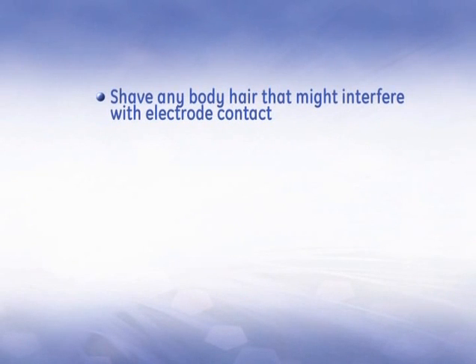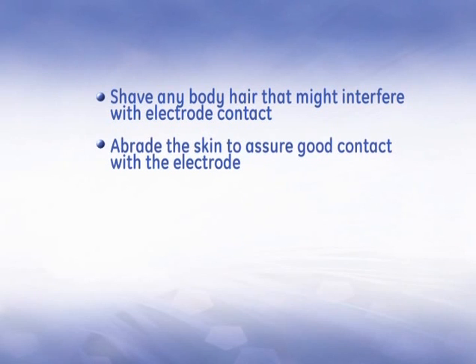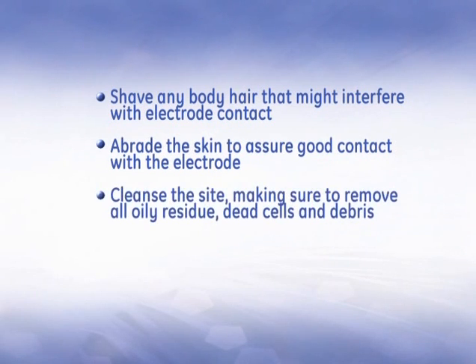Shave any body hair that might interfere with electrode contact. Abrade the skin thoroughly to assure good contact with the electrode. Thoroughly cleanse the site with alcohol or a mild soap and water solution. Be sure to remove all oily residue, dead cells, and debris. Then dry the skin completely.